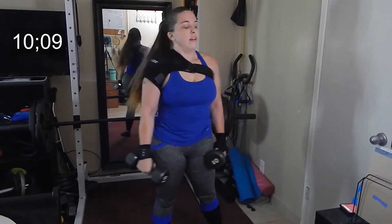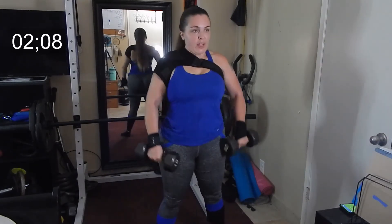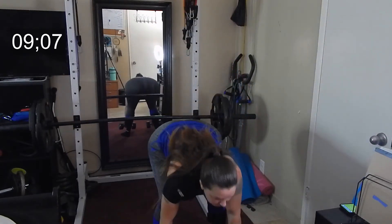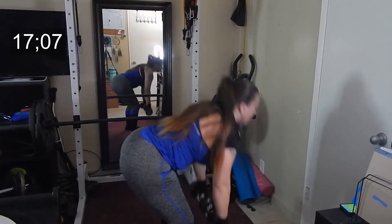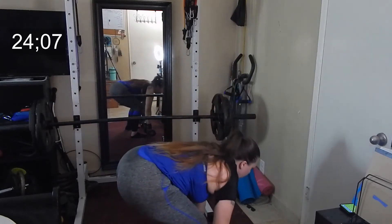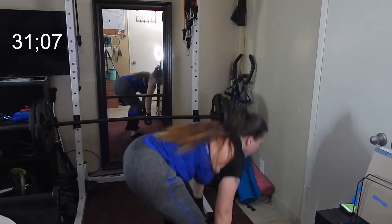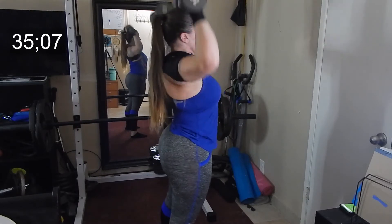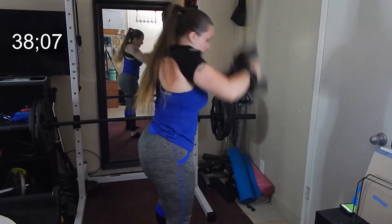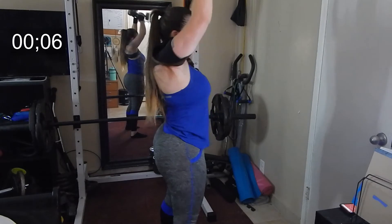Catch that breath. Dead lift up, bicep, press, tricep. Again, dead lift up, bicep, press, tricep. Dead lift up, bicep, press, tricep. Dead lift up, bicep, press. Up, bicep, press. Up, bicep, press. Up, tricep. One more — up. 15 seconds guys.